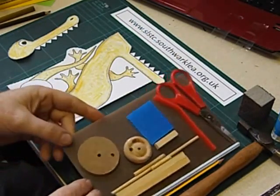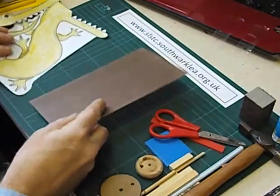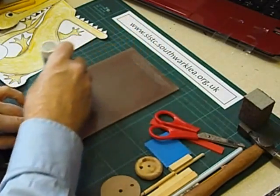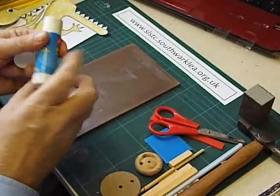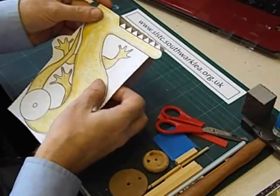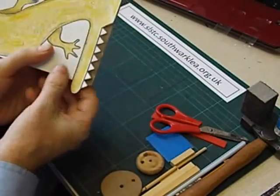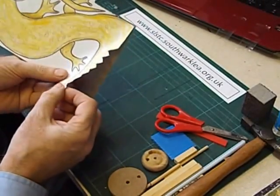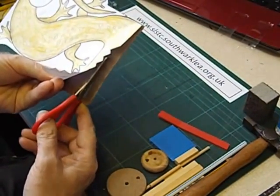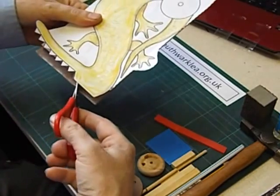The next thing to do is to glue the main part of the crocodile onto a piece of corex — we could use cardboard. We can use stick glue to do this. It's important to get the top left corner aligned. Then to get rid of the corex that sticks up above the teeth we're going to pull the design back a bit and cut just below the bottom of the teeth. Quite difficult to do, but Year 5 usually have strong enough fingers for that.